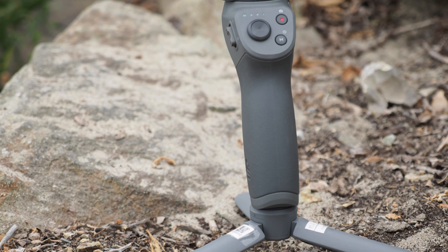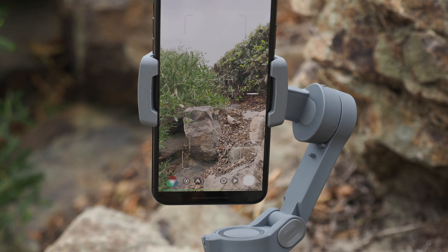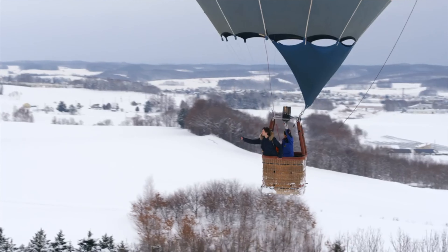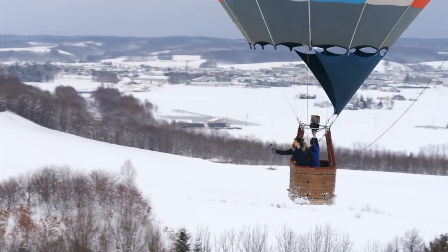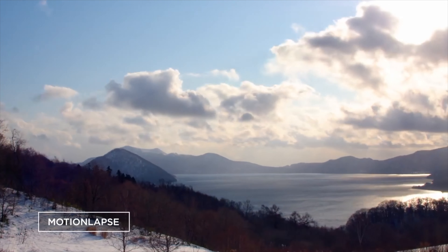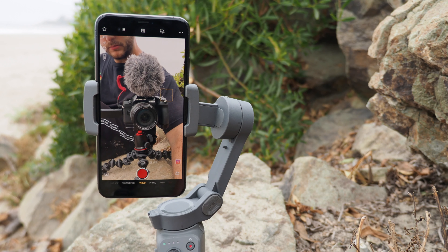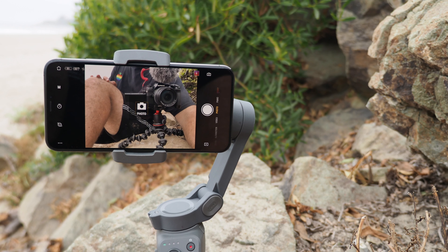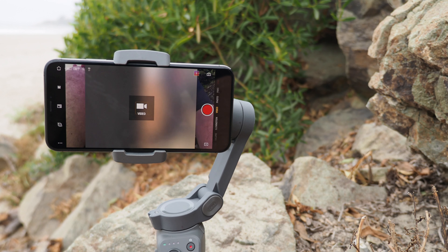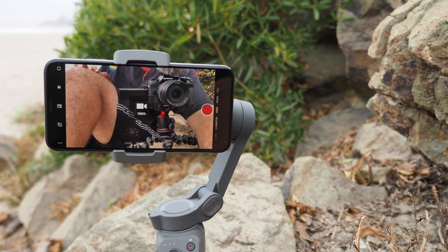The Osmo Mobile 3 comes with a lot of the same features we love from the Osmo Mobile 2 that make it stand out against the competition — and that really comes down to the amazing DJI app. Features include hyperlapse, motion tracking, manual shooting, portrait and landscape modes with video and photo, and beauty filters. This makes it one of the best all-around apps to go with a gimbal.